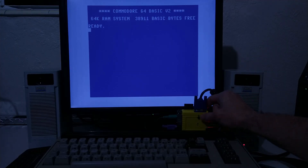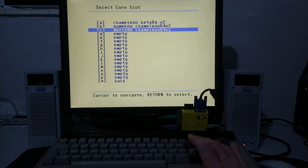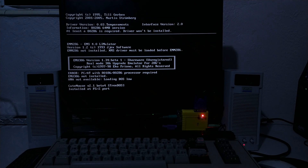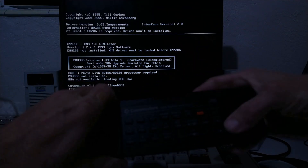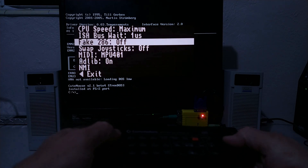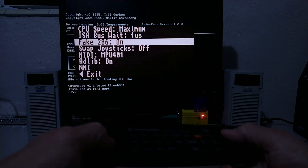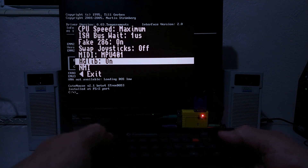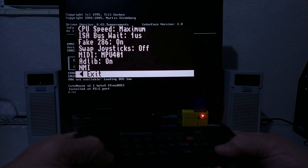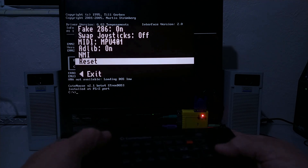Let's check out the core. We have an on-screen menu. You can put Fake 286 on, you can put Adlib on, MIDI on.